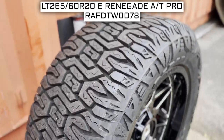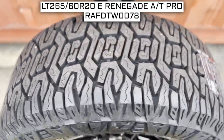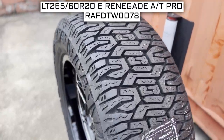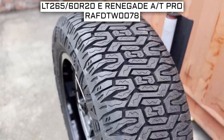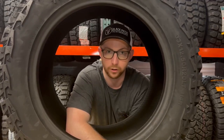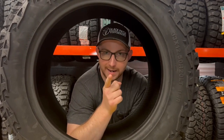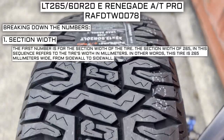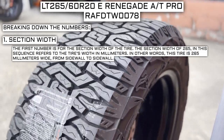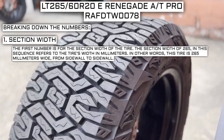Let's start with tire size — one of the most important parts of your tire shopping journey, because if you order the wrong size they more than likely won't work on your vehicle. The tire size should be showing on the screen right now. Working from left to right: the first number is the section width. A section width of 265 means this tire is 265 millimeters wide from sidewall to sidewall.